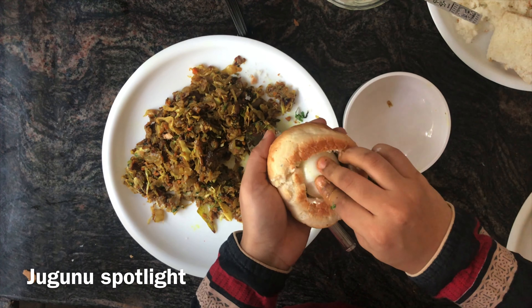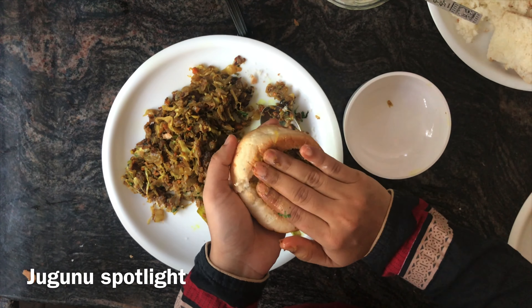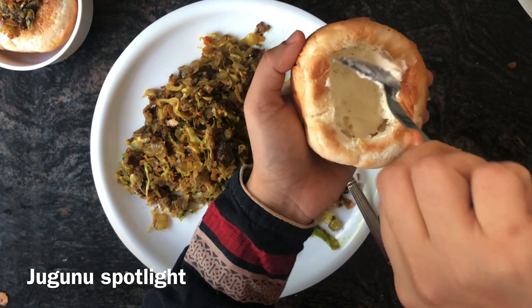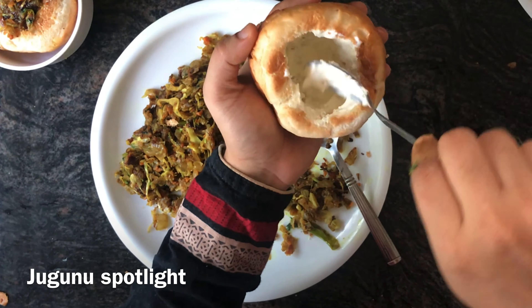We will add the vegetable oil. 1 cup of tea. 1 tsp Karam Masari.